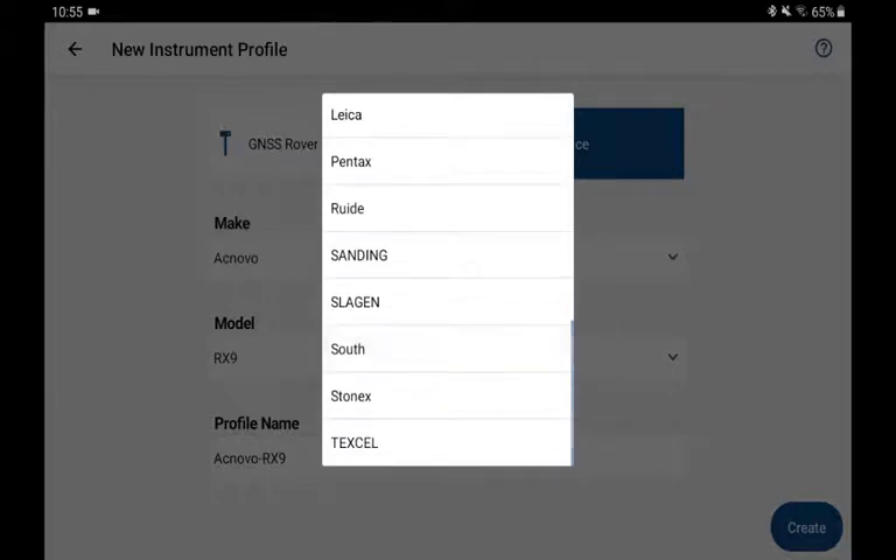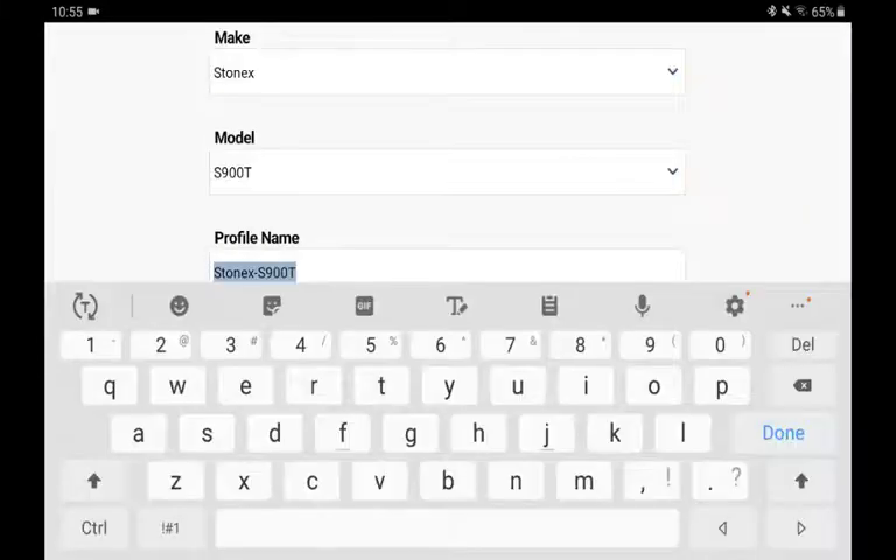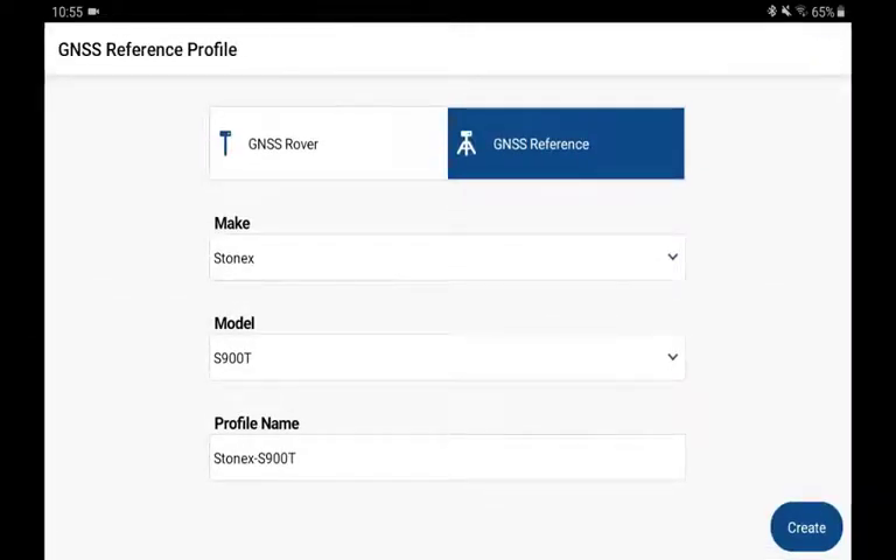in this case Stonex. My model, in this case, is S900T. I can customize the name I want to give, or I can leave it with the default. I'll create it.